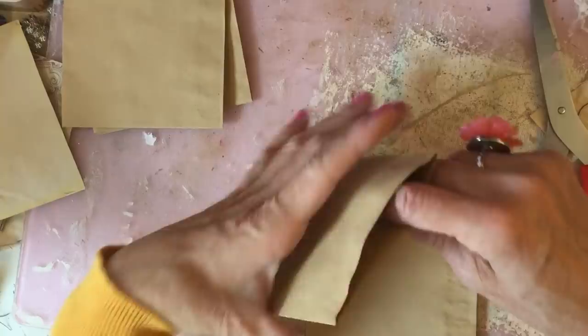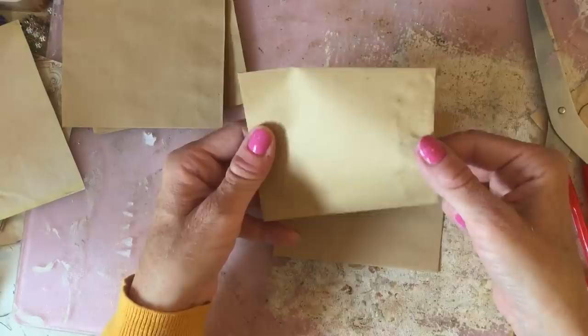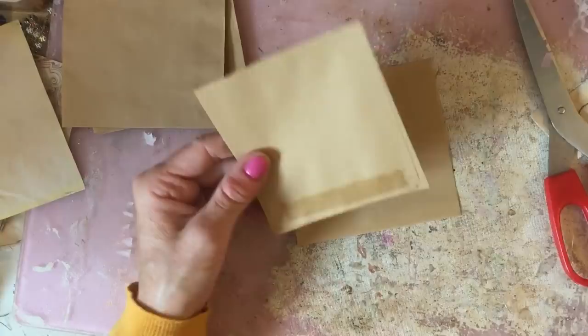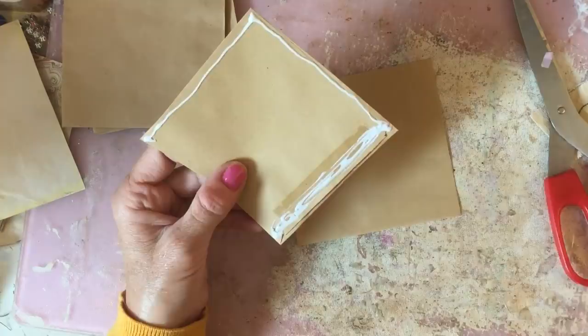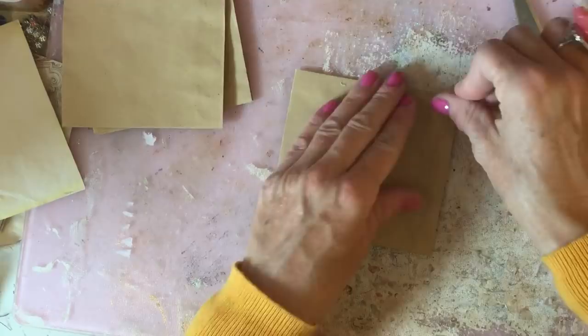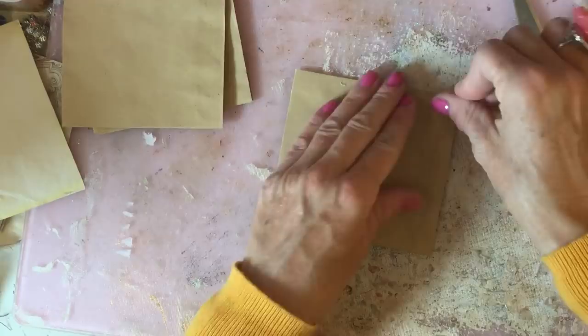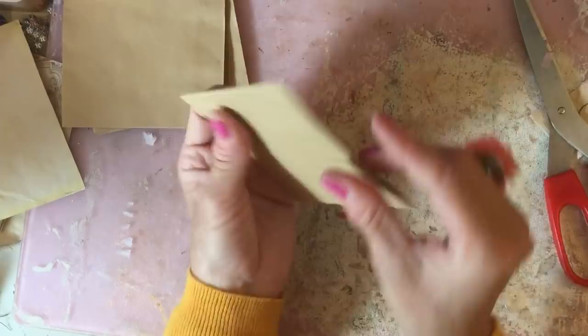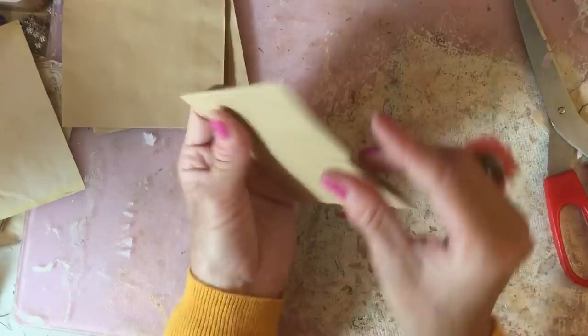And then we've got obviously our top one. And then all we're going to do is place one on top of the other like that. So again, I'm going to glue them on three sides, going down that edge, and then glue them on here. So we've done that one as well. As you can see, we've got two side pockets and then a top-loading pocket as well. Obviously that glue needs to dry now.